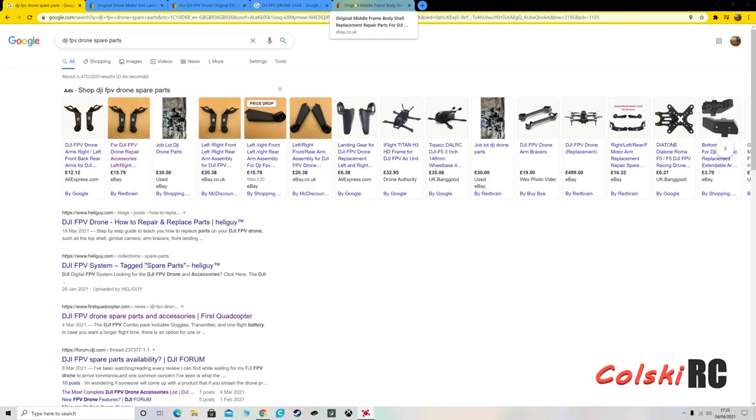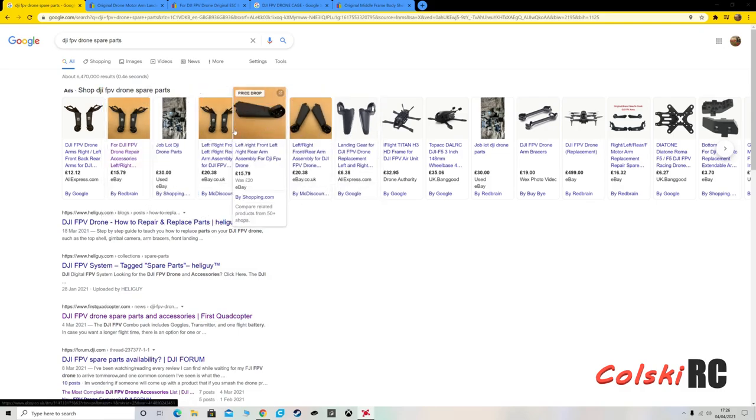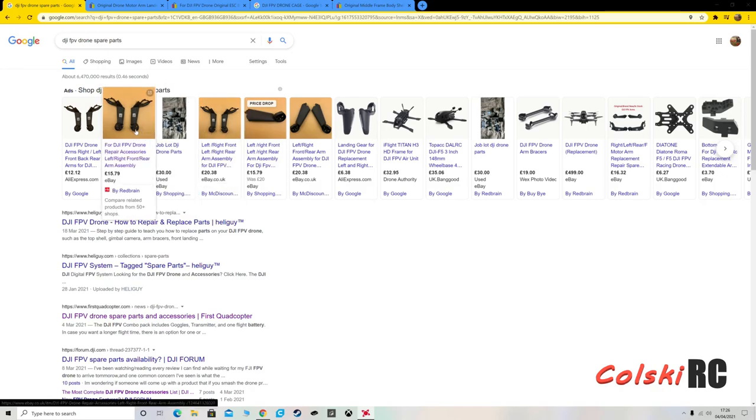A quick search on Google and this is what you'll find — you can now buy replacement arms, you can buy the arms with motors and without motors. It tends to be a lot of stuff coming from China at the minute, or AliExpress and places like that, but I'd imagine over time things will change.